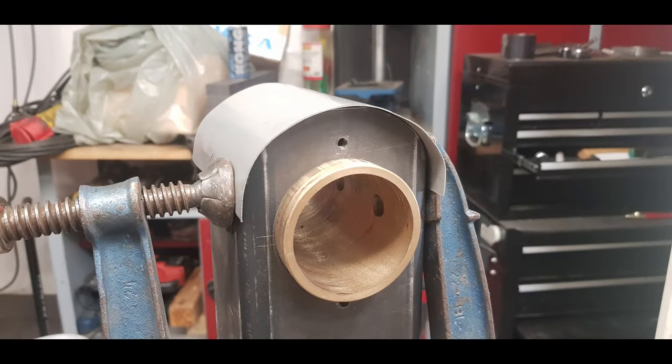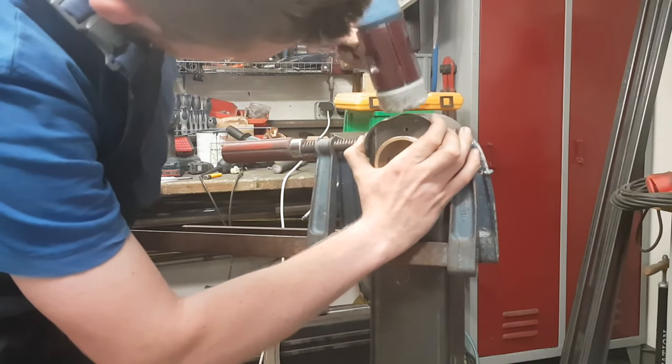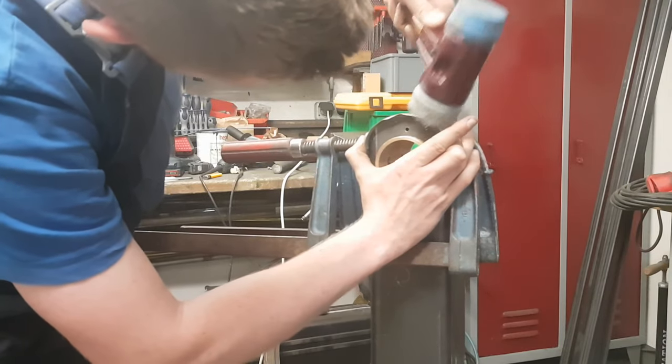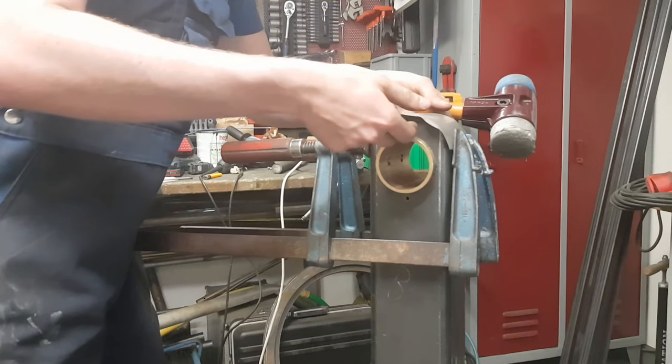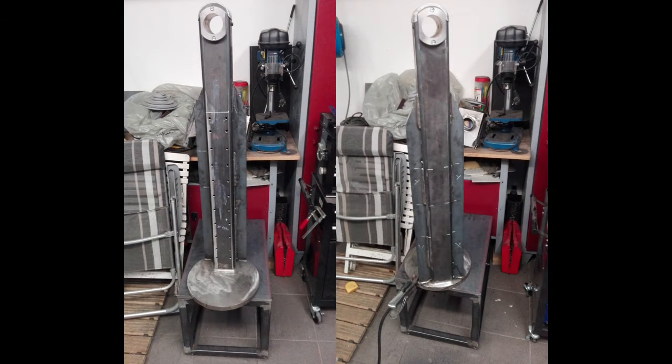Now I wanted to add a sheet metal lid to close the top of the column. After two scrap parts I finally got a result I considered to be okay. And with that the column was more or less done. Later in the project I added two pieces of flat iron on the sides of the column to stiffen it up a little.